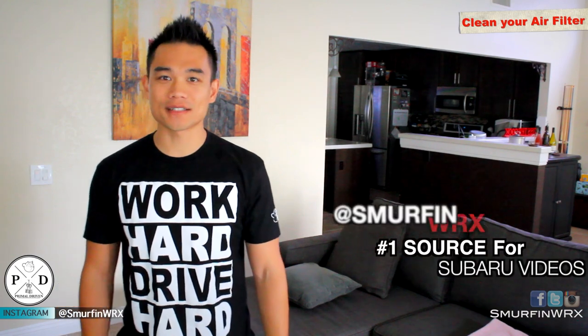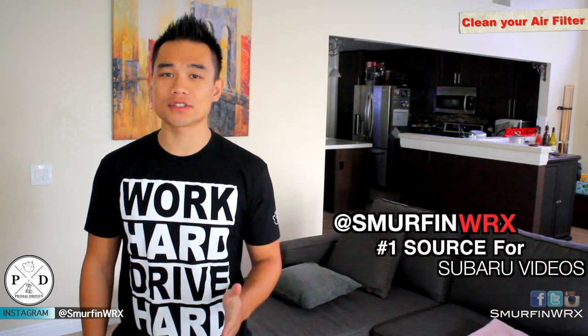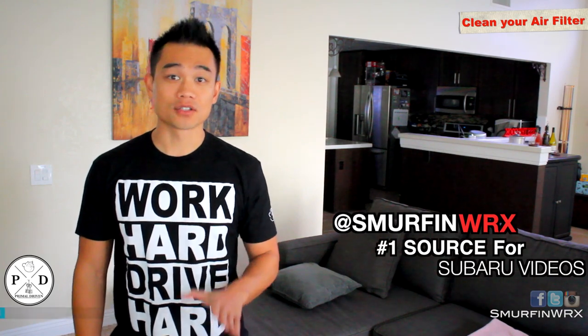What's up guys, it's Mike. Today I'm going to show you guys how to clean your air filter. It's a really easy job — it should take you less than an hour to do and it's easy for beginners. So let's head to the garage and I'll show you guys how to do it.